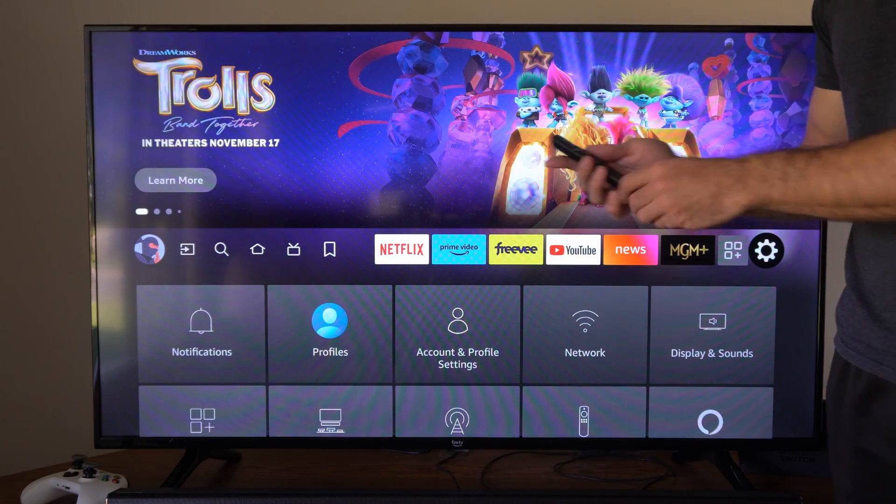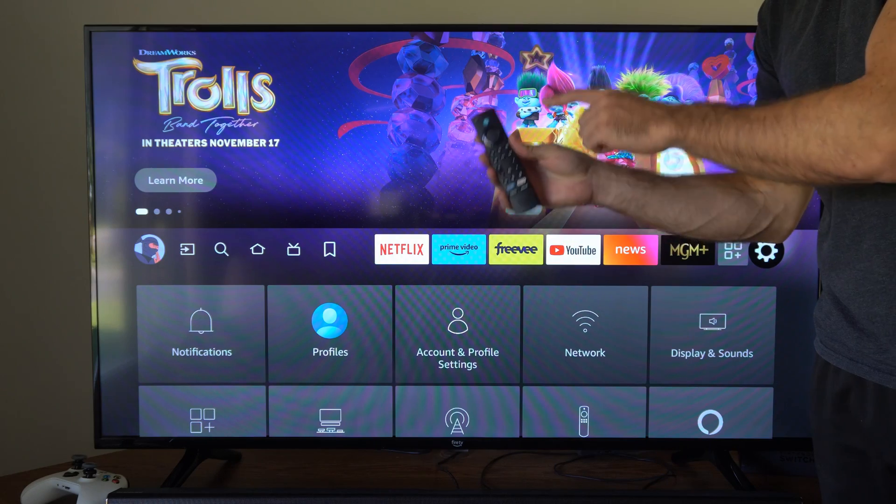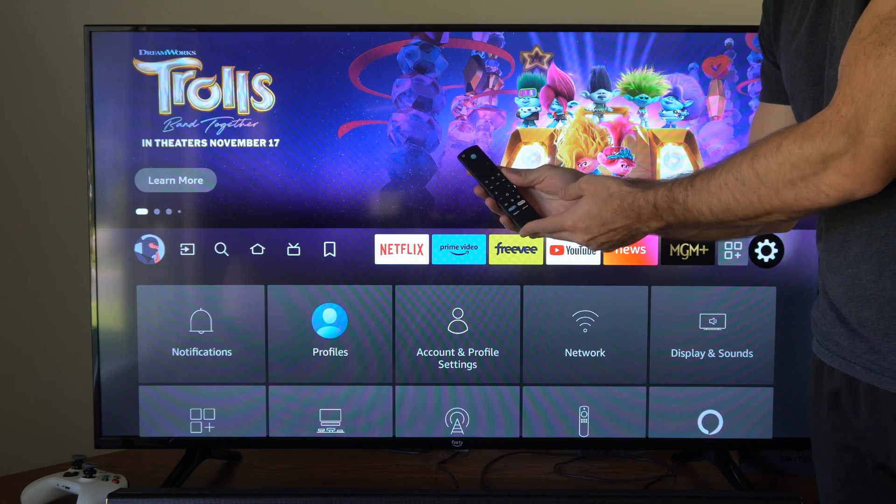Hey everyone, this is Tim from YourSixTech. Today in the studio, I'm going to show you how to reset your Amazon Fire TV Cube remote. This is very easy to do.